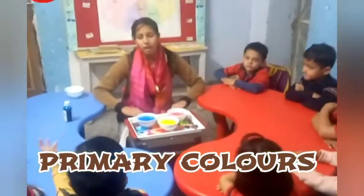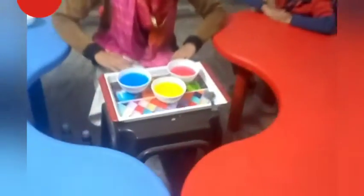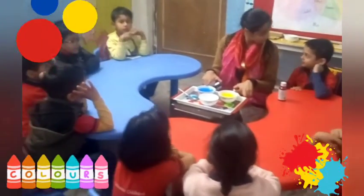Blue. Which colors do we have? These are bright blue colors. Yellow, blue and yellow.